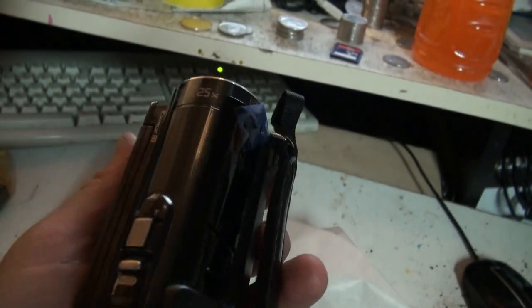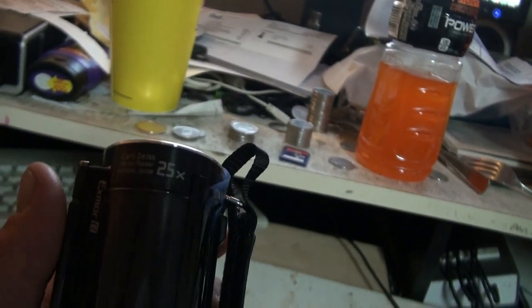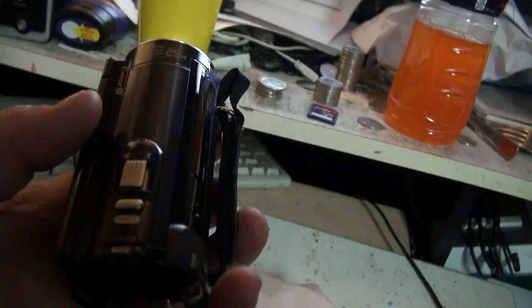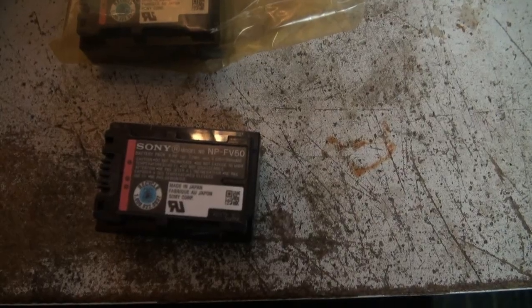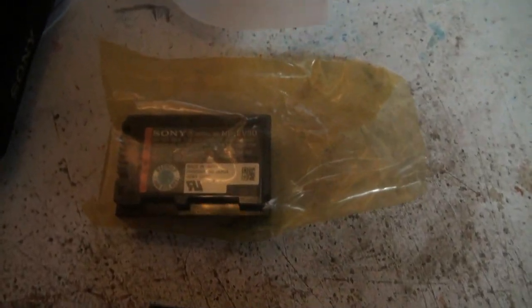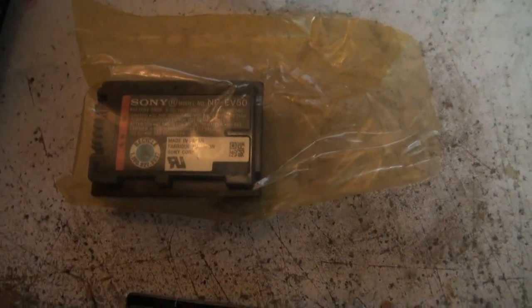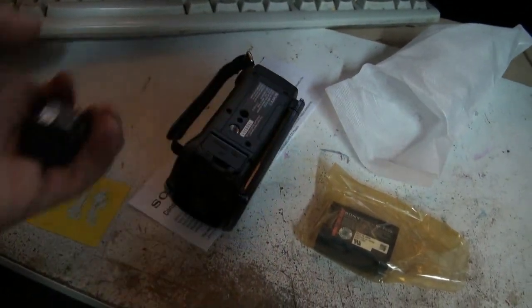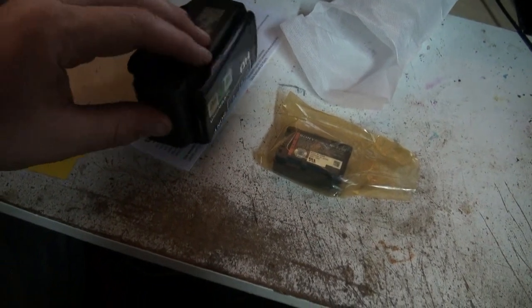25x optical zoom — that's pretty sweet! Let's stuff a battery on this and try her out. That's the battery that came with this camera we're using right now, and there's the one that came with the new camera. They're both the same, which is awesome. Let's try to get this battery on here.